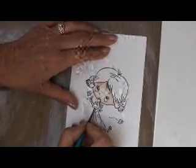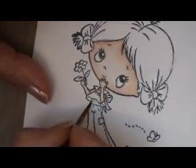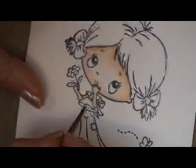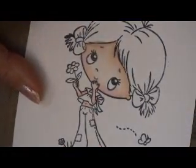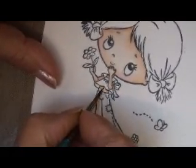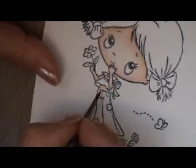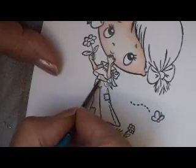The last bit of skin to do is her tummy area. With some Tattered Rose, just paint in the area that you need. Think about the shadow — with a little bit of Tea Dye, put some in under the top and down the right-hand side. With a clean brush, while it's damp, just blend it in. That just gives some shape to her body, and that's all the skin work done.